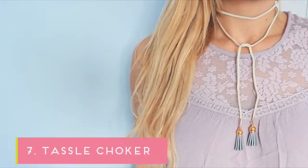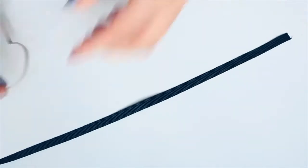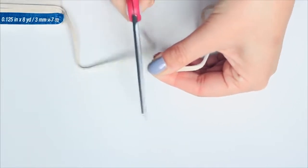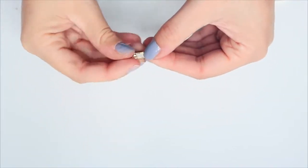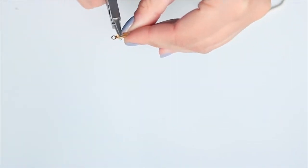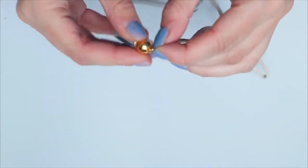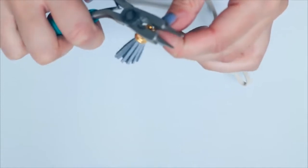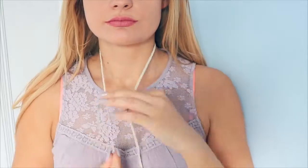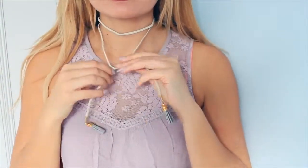The next one is this tassel choker, and this one is very simple too. Take some faux suede cord and measure out three lengths of the ribbon you measured earlier as your base. To finish the edges, use crimps and bend them into place using the jewellery pliers, then attach a jump ring and some tassels on the end — you can either make tassels or buy pre-made ones from the craft store. To wear it, just wrap it around your neck twice and tie it in a very loose knot at the bottom, and voilà!